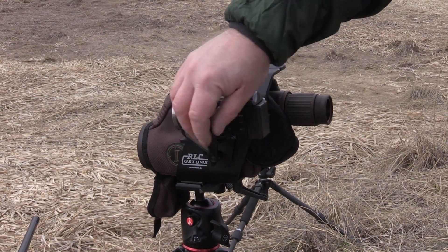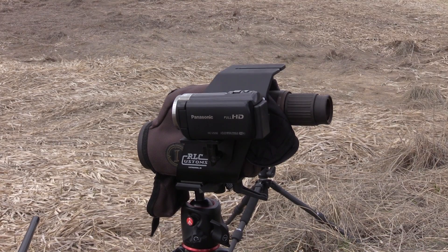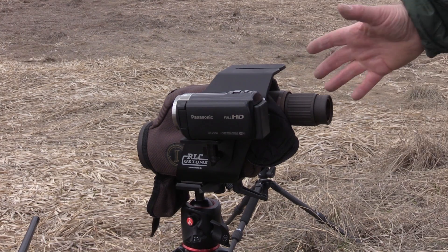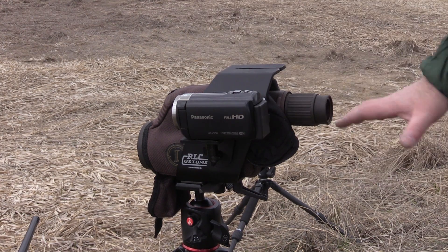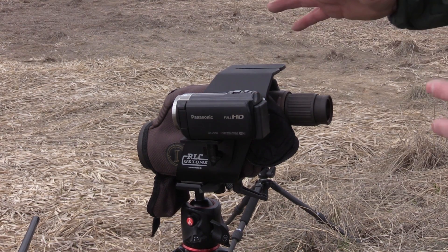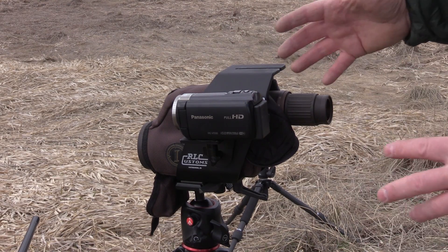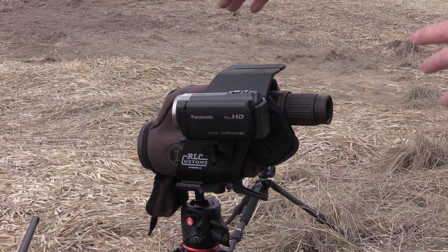I did a full review on the cam cradle on the website at Pannel Precision — I'll put the link in the video description below this video. I'll also put all the links I can find, plus all the part numbers and names of the tripods we use as well as the camcorders.